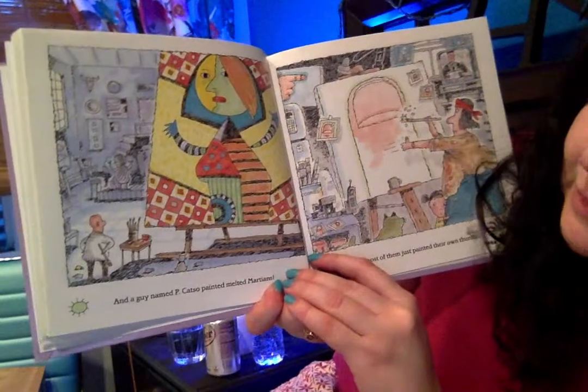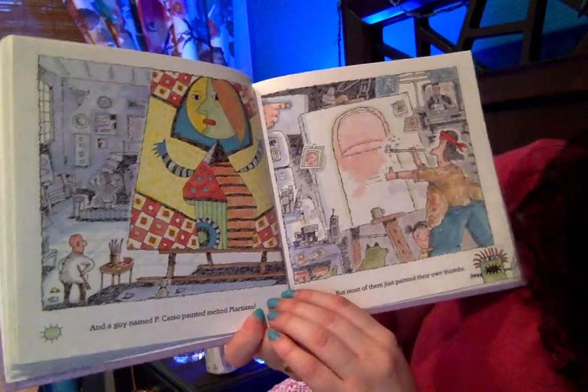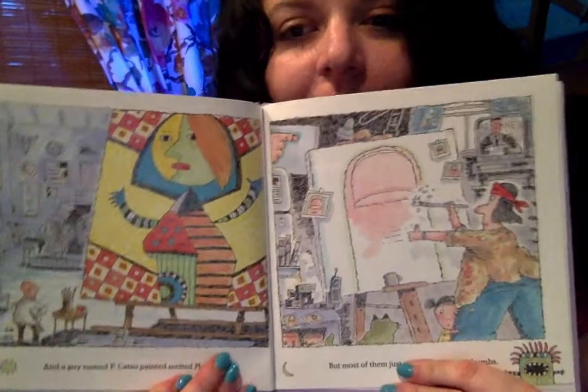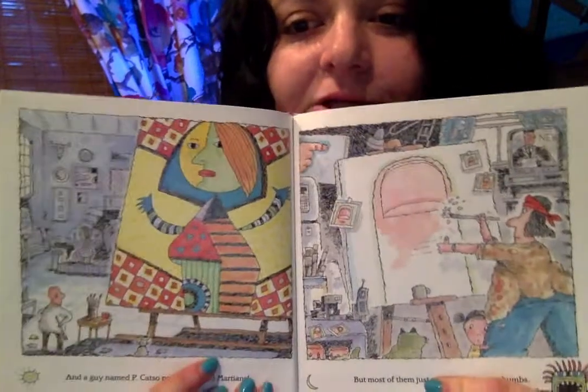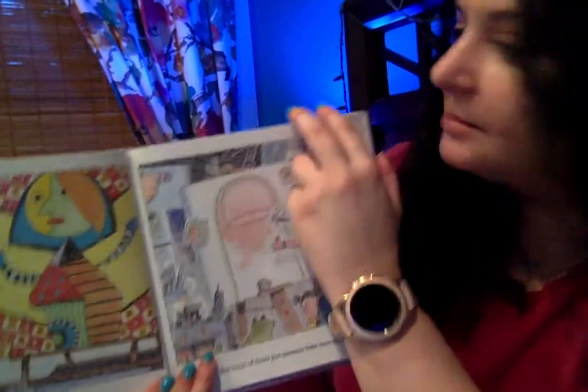And a guy named P. Katzel painted melted Martians, but most of them just painted their own thumbs. Oh, do you know who this artist actually is? It sounds close to P. Katzel — it's Picasso. My dad says people become artists because they can't get regular jobs.